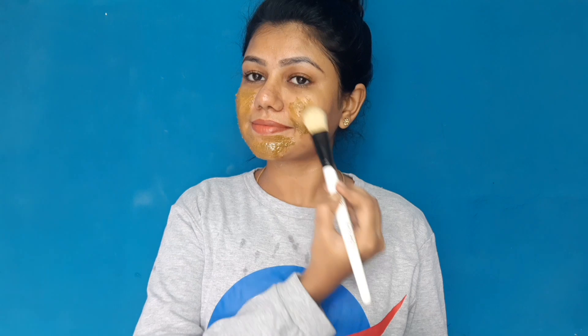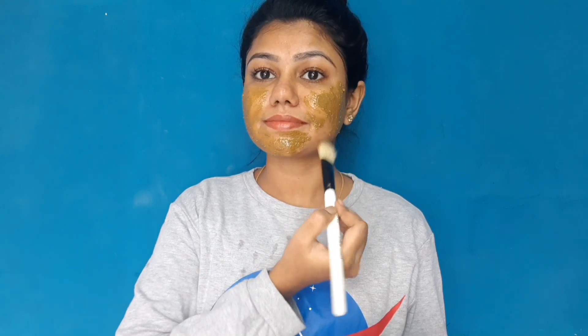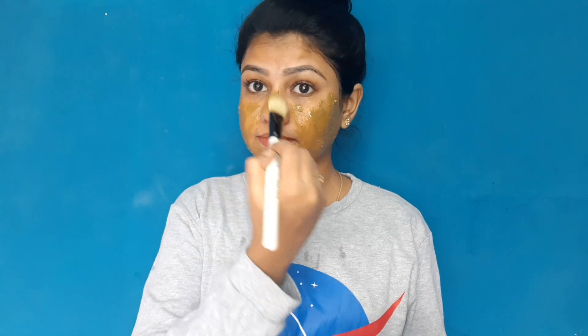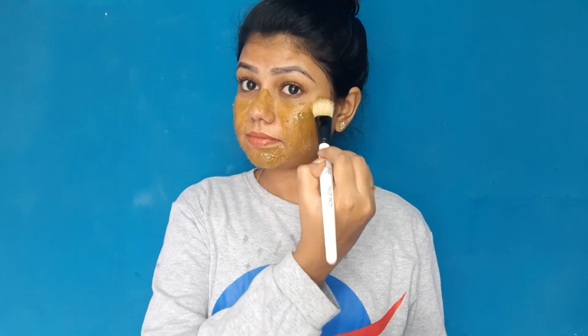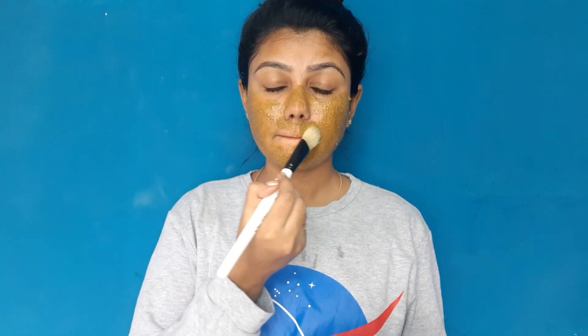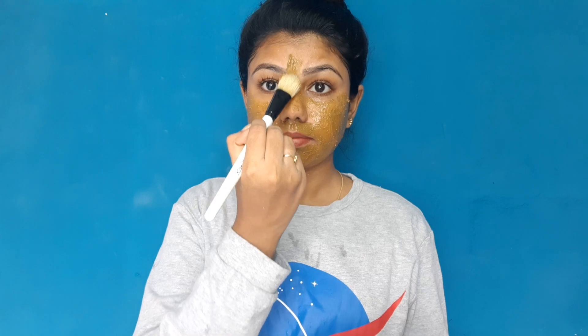If you use this daily, it works well for oily skin. For dry skin, you can also use it daily. You can use it for all skin types. Since we are using honey, the honey will help lock moisture in the face.